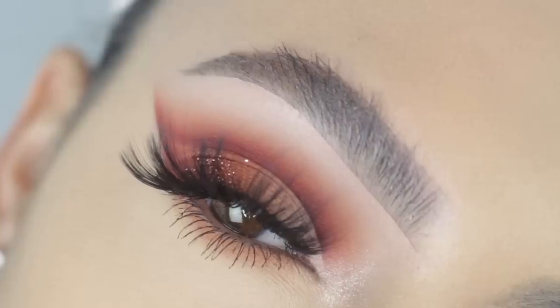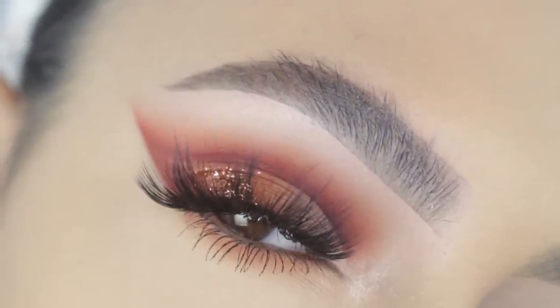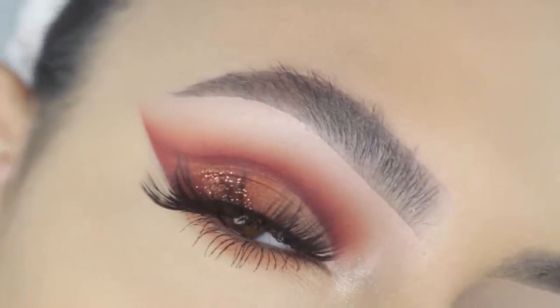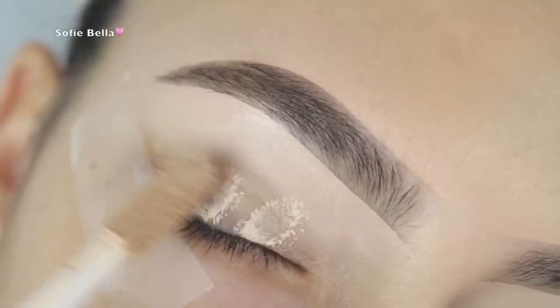Hi guys, it's Sophie — welcome back to our channel! I'm super excited to show you guys how I achieved this really warm cut crease look with that copper glitter on the outer corner. I was really inspired by Bella's last upload, so this look is kind of inspired by that. If you guys are interested in knowing how I achieved this look, just go ahead and keep on watching.